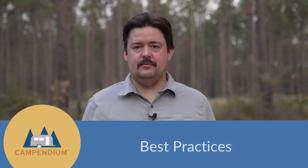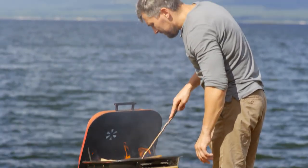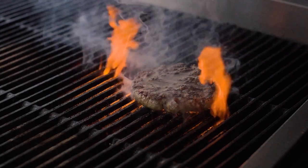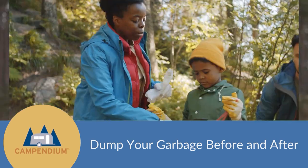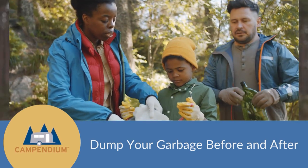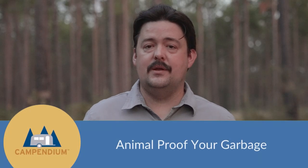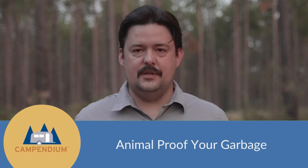Now let's talk about some best practices. It's best to cook outside on a grill or a griddle — that reduces the amount of heat inside your RV and it's also an easier cleanup. Make sure you dump all of your garbage before you get to your destination, and when you leave, make sure you take all of your garbage with you. Also make sure to animal-proof your garbage so that bears, raccoons, and other animals can't get into it while you're sleeping.